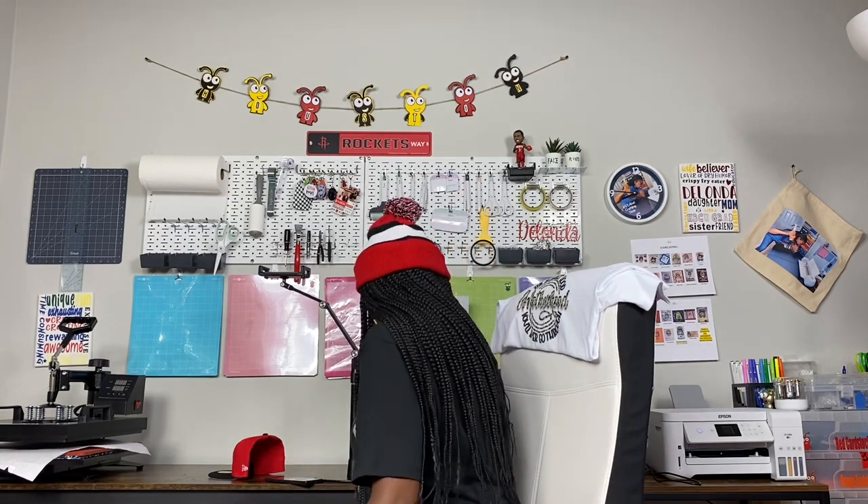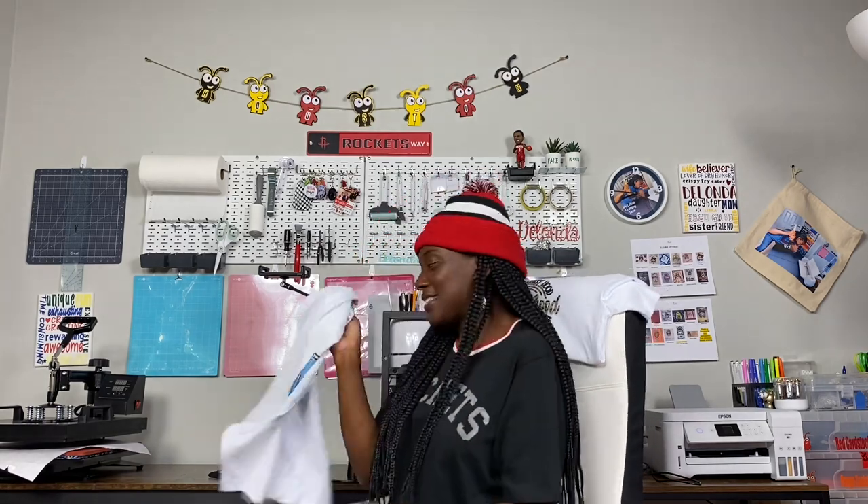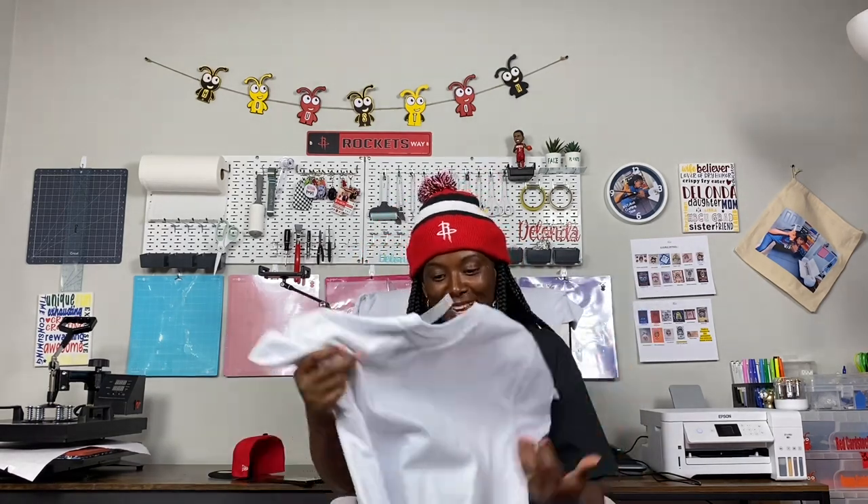That has nothing to do with today's tutorial, so let's get started. I am learning and diving into sublimation and I am so excited. I am entering into uncharted territory for me and I'm learning slowly but surely. I definitely want to show you everything that I've learned so far. This is the shirt that I made tonight and I want to share my process with you.